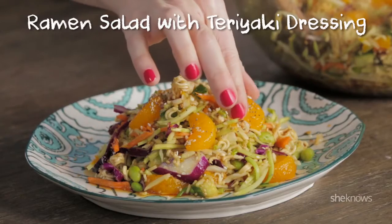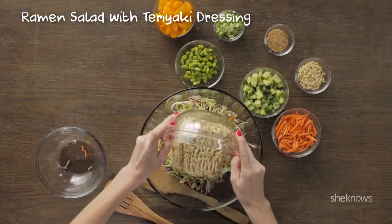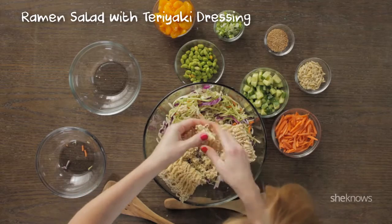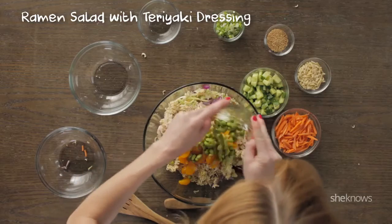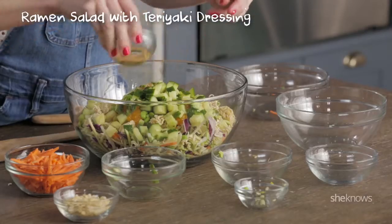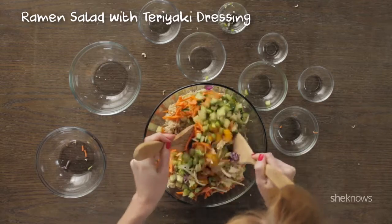Ramen salad with teriyaki dressing. Start with tri-colored coleslaw mix, ramen noodles — break these up — mandarin slices, cooked and chilled edamame, green onion, cucumber, sesame seeds, slivered almonds, and carrots. Now you're just gonna mix it up.